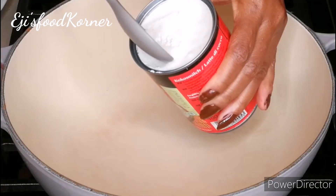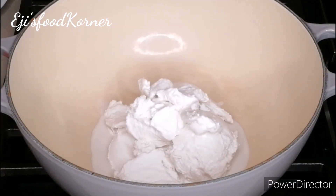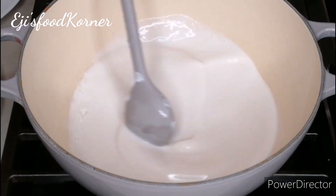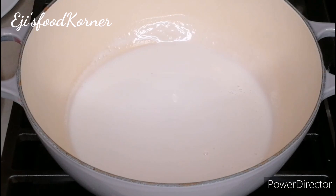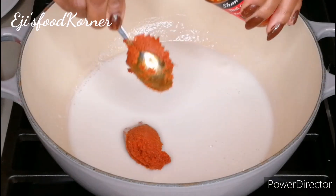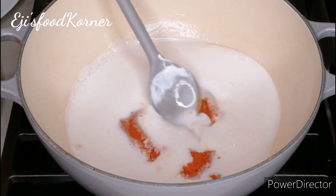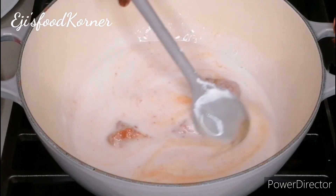For this recipe we are using coconut cream. I just scooped some of the coconut cream into my pot and I'm letting it heat a bit to loosen up. Now I'm going to be adding a curry paste — this is Thai curry paste. You can choose to use any curry of your choice. I'm just going to stir it so that it loosens up.